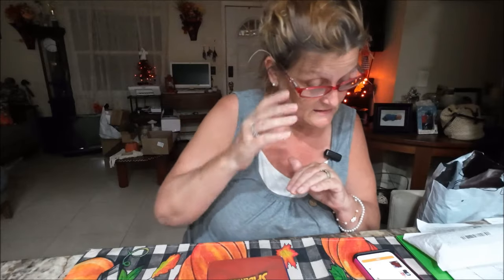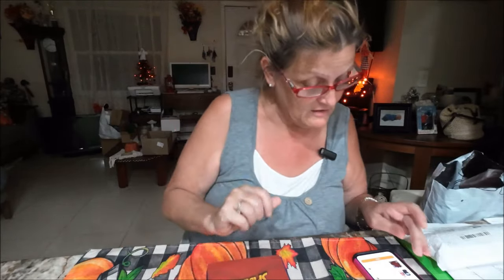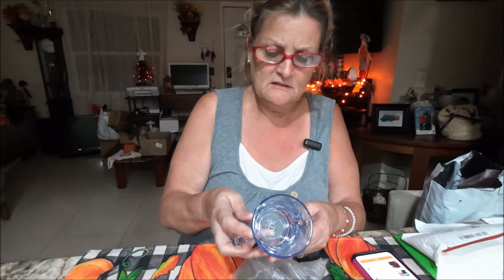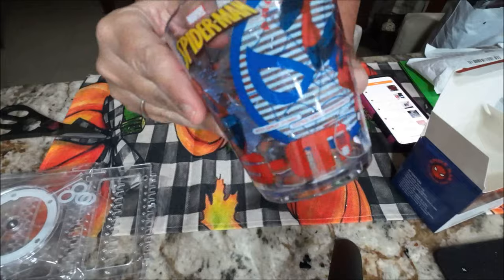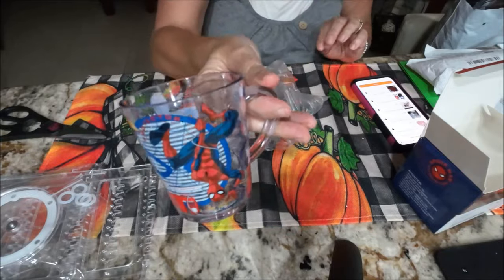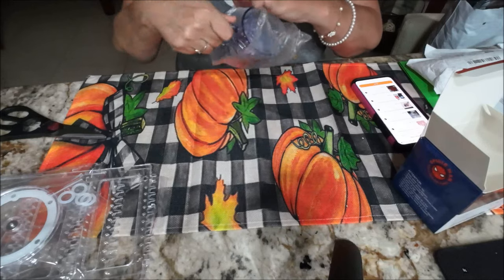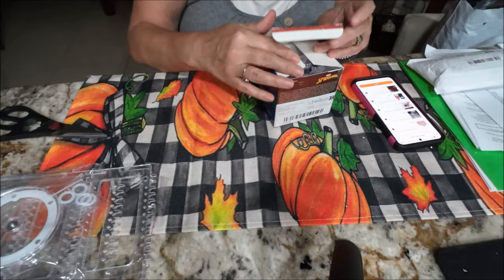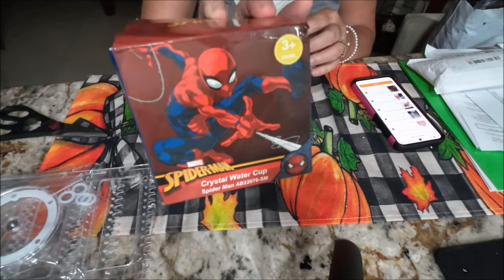This one is a Spider-Man 8.79-ounce water cup — you can use it for whatever you want. This is small, but this is for a child. I bought this for a Christmas present — it's $7.99. This is cool and cute. He can put his milk in or whatever. It's a little bit smaller than I thought it would be, but that's okay — he's an 8 year old. It says 3 and up, so that will be cute.